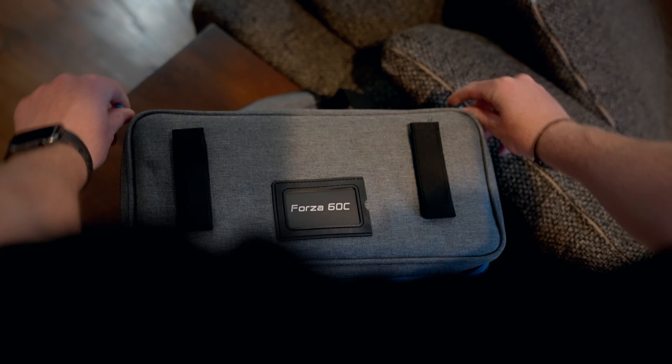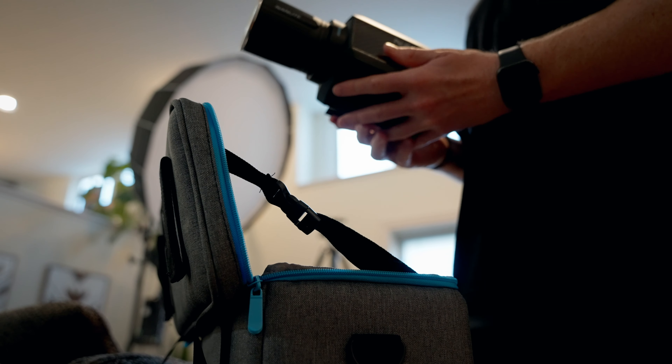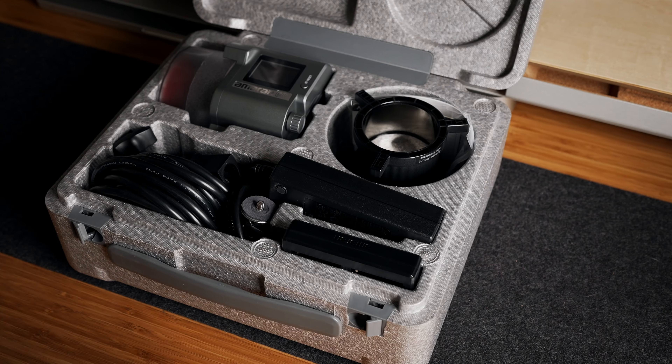Aside from the light itself, it also comes with a rad little carrying case. I've had a lot of lights over the years, and even though it seems like a small thing, having a nice carrying case is a must. This soft-style case works much better than foam cases, since foam cases never really have enough space to get everything back in.